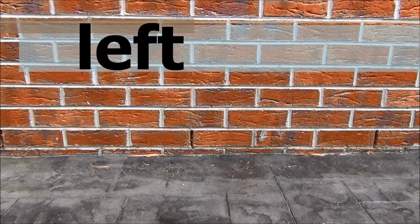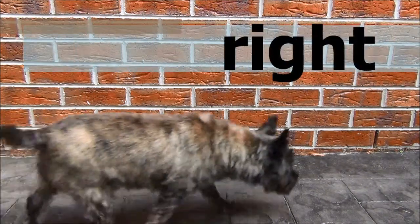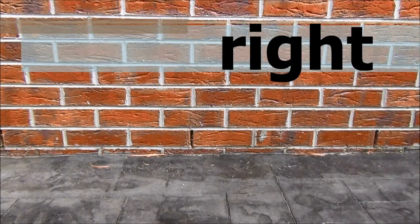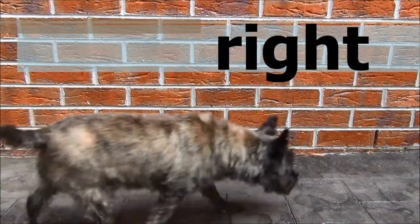Here we see Barclay moving to the left. And now the opposite of left is right, so here we see Barclay moving to the right. Well done Barclay.